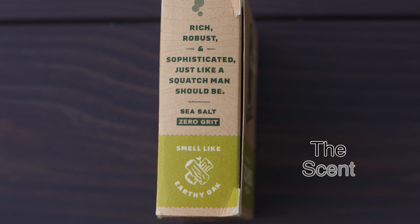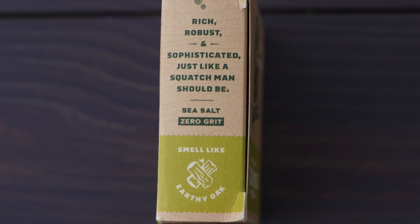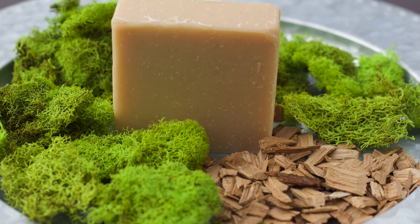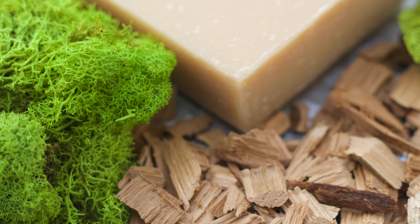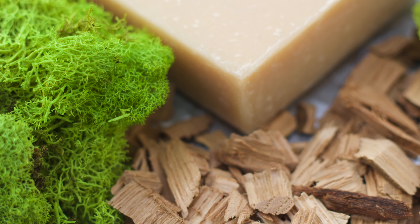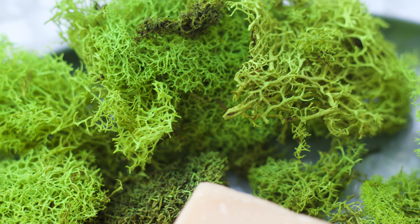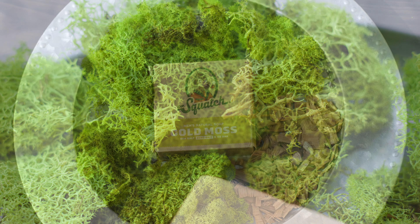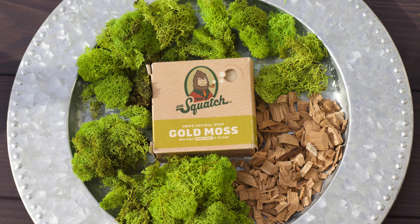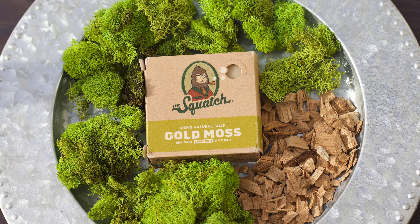For a bar that has no unique ingredients, you'd hope for a killer scent to bail it out, such as with the bay rum. Yet this bar has one of the weakest, faintest scents of any OG. It's an earthy, yet somewhat sweet scent that reminds you of moss growing on the forest floor or clinging to the bark of an oak tree. I like the scent, but it's almost non-existent. This natural, earthy aroma is what I feel hippies think they smell like. However, thankfully, this bar smells nothing like them.